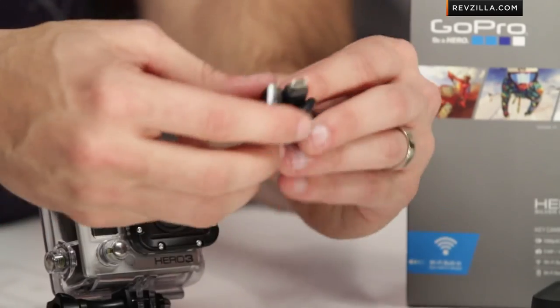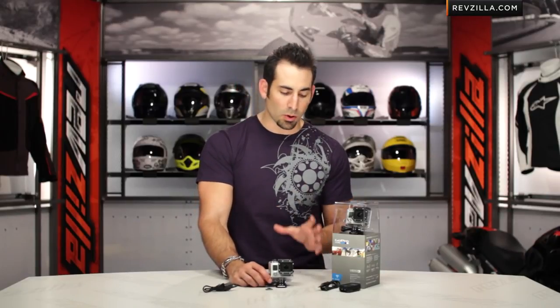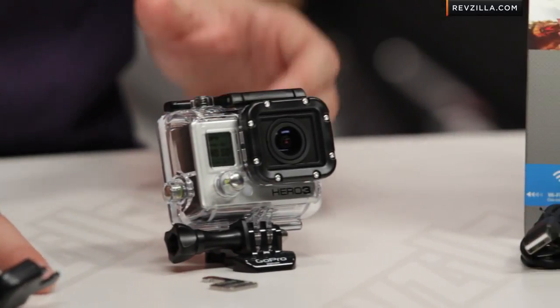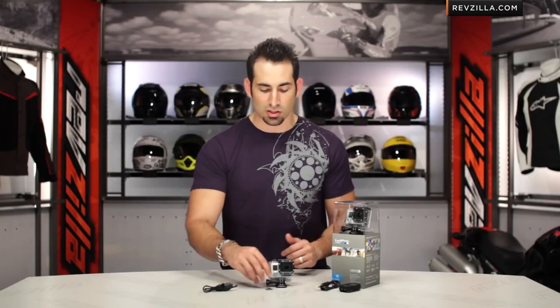That was a lot — but both cameras are going to do a lot of things. Depth of control, ability to work in post, and ProTune mode are present on both. But the Black is just a crazy step up. If you're someone who knows you need the Black, you've probably already homed in on the things I mentioned: the field of view, the professional glass, the different sensor, and the ability to really change your frames per second going deep into that resolution range.